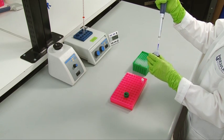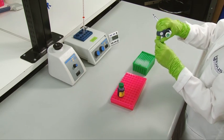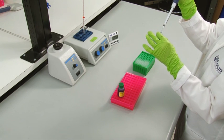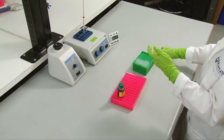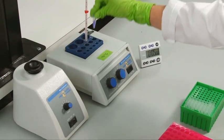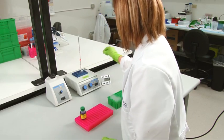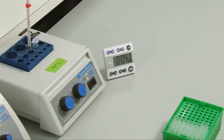This buffer contains beta-mercaptoethanol or DTT to reduce disulfide bonds between cysteines, SDS to assist denaturing and provide a net negative charge to the proteins, glycerol to allow the samples to sink into each well, bromophenol blue to visualize the lysate, and an ionic buffer. Vortex each sample and incubate at 95 degrees Celsius for 5 minutes to completely denature the proteins. You are now ready to load your samples into an SDS-PAGE gel.